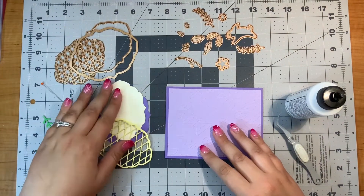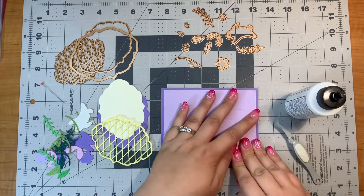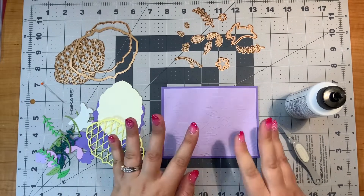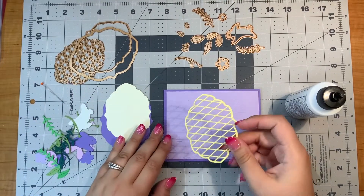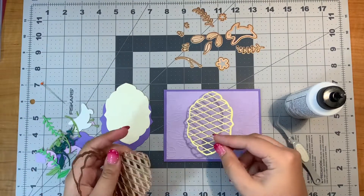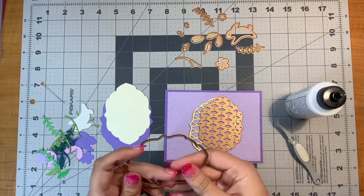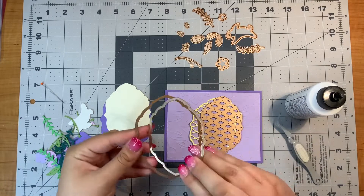I have already gone ahead and put my card front on and I'm going to just build up my little scene here. To make these pieces, I'll just briefly talk about them. To make this yellow piece, I used this one and the small insert together.